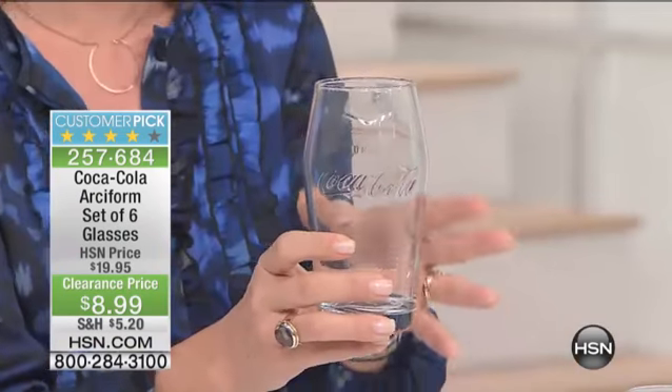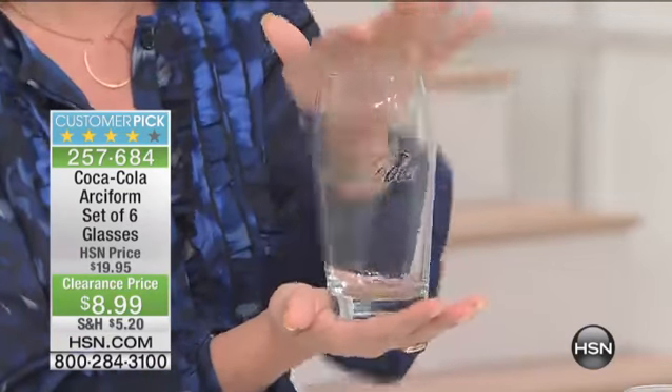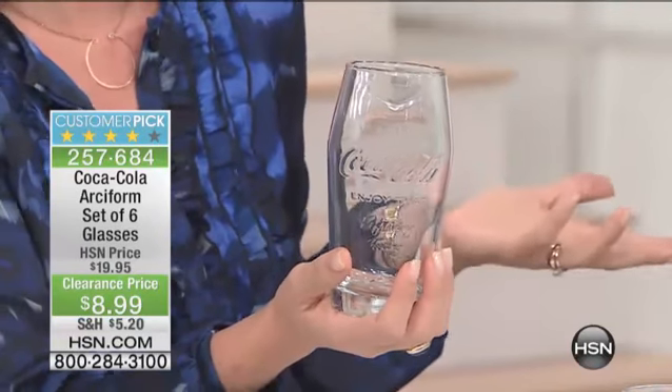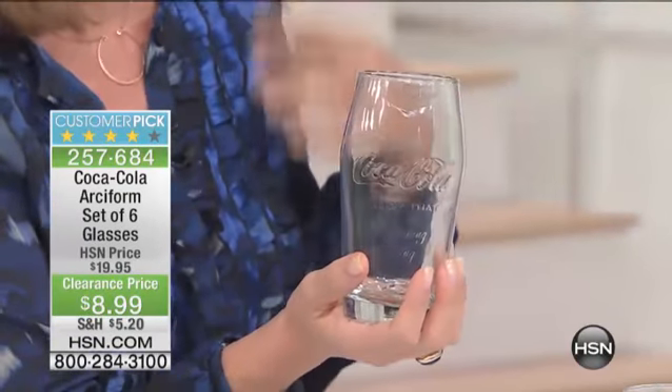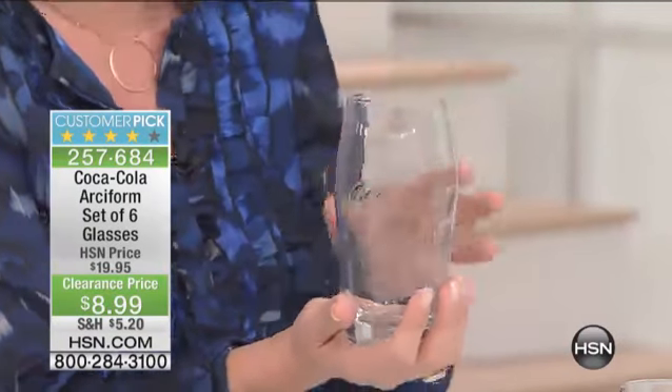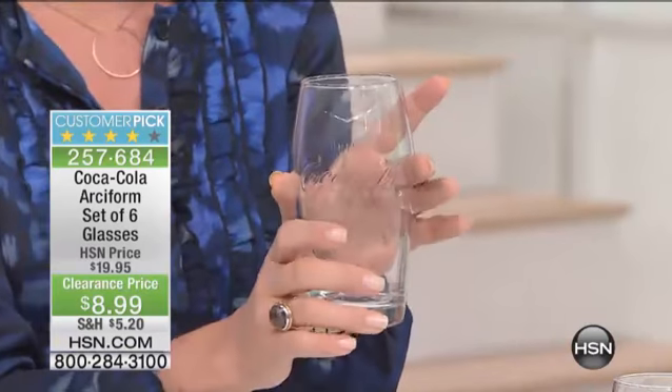That iconic look, that iconic logo — that's really what we love about Coke. It's one of those brands that's very recognizable. You hear the word, you see the Coca-Cola bottle or the can, and you can taste it, because it's something that you love.